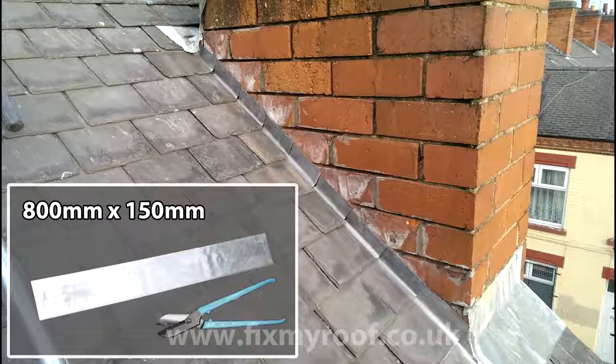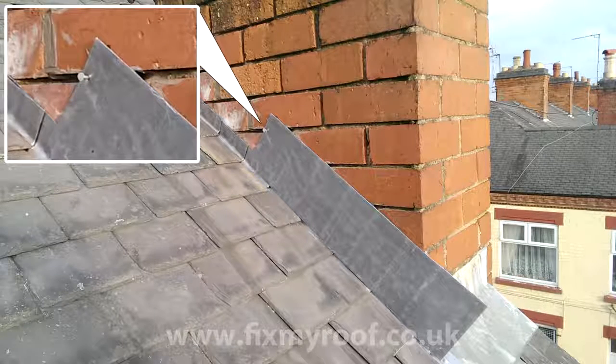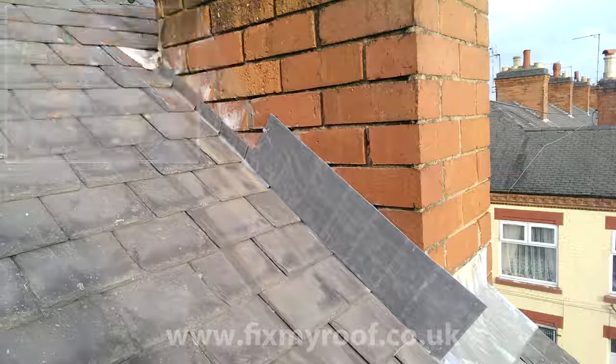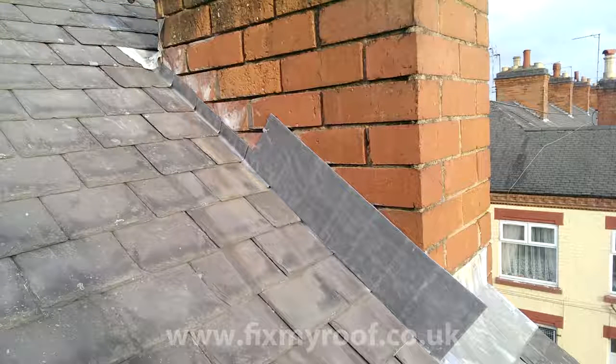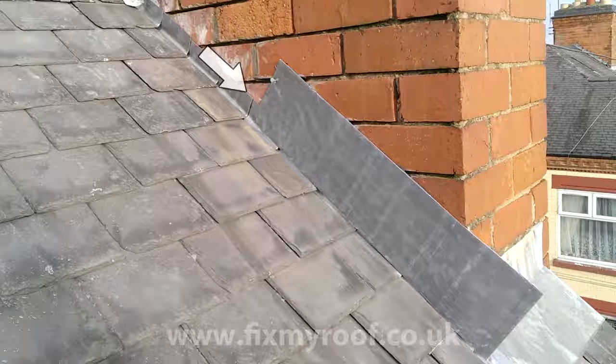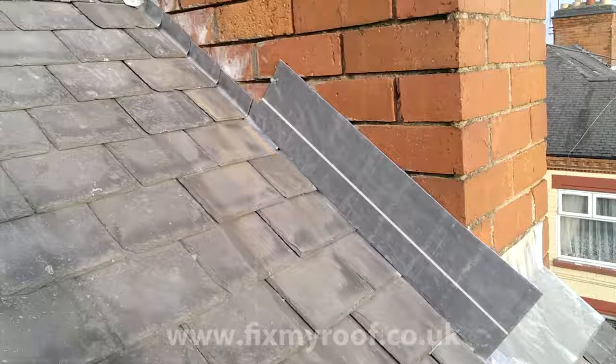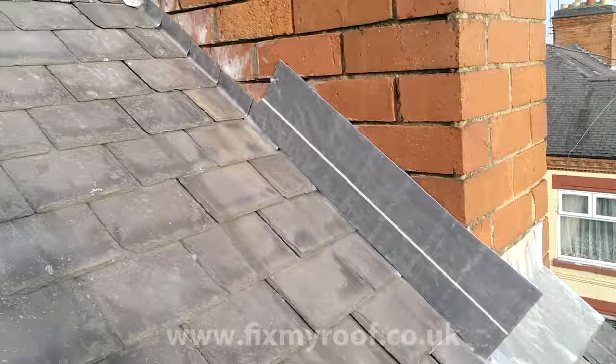Now we know the mortar is raked out and ready, and we have a height of 150 millimeters and a length of 800 millimeters — it's simply a matter of cutting a section of milled lead to this size. Here is that section of new milled lead fitted loosely in place, temporarily pinned into position ready for marking so it won't move. The first mark we need to make is the water line — typically just above the lead soaker height. Using a small offcut of roofing batten or scrap timber, lightly scratch a line just above where the top of the lead soakers finish, about 5 or 10 millimeters. This line has been highlighted in Photoshop to make it easier to see — it sets the maximum depth for your steps and stops you cutting too deep.